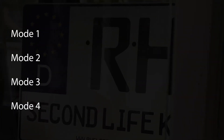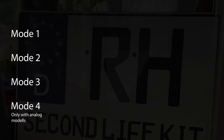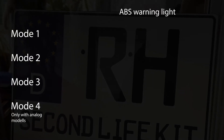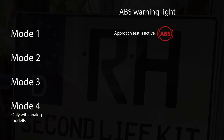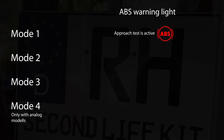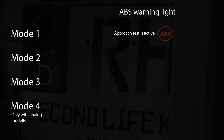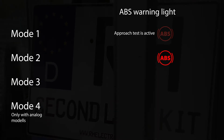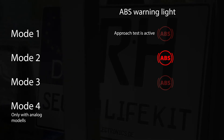Here's an overview of the four possible modes. Mode 4 is only possible with analog models. After successful installation of the Second Life Kit, the ABS warning light displays the following: Mode 1 — approach test is active; the ABS warning light flashes slowly until a speed of 5 km/h has been reached, then goes out. Mode 2 — the ABS warning light is permanently on. Mode 3 — the ABS warning light is permanently off. Mode 4 — the ABS warning light is permanently off.